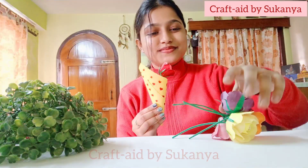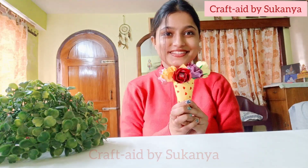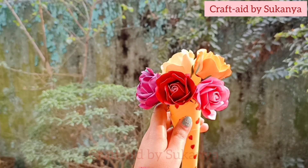Hello everyone, I am Shukanna. Welcome and welcome back to my YouTube channel. Today I'm going to make a flower bouquet. First of all, I'm going to show you how I made all of these flowers.